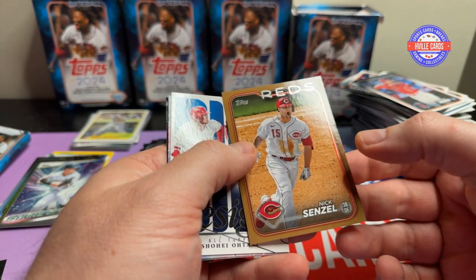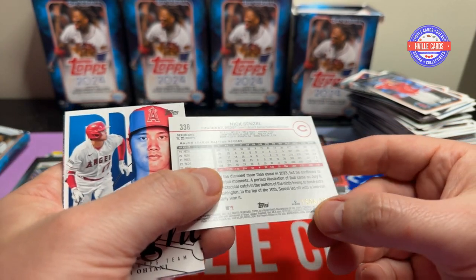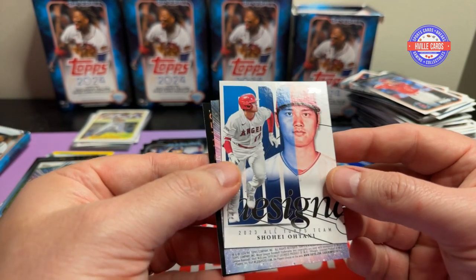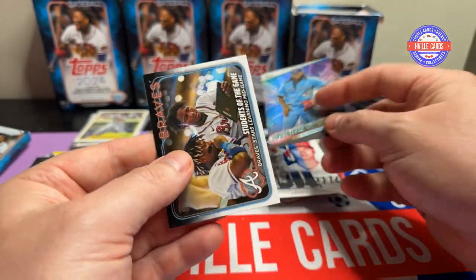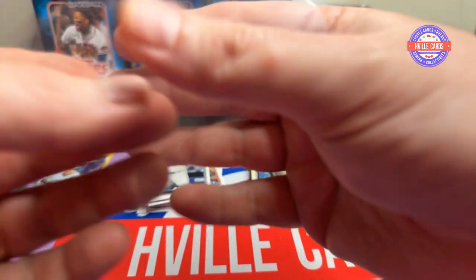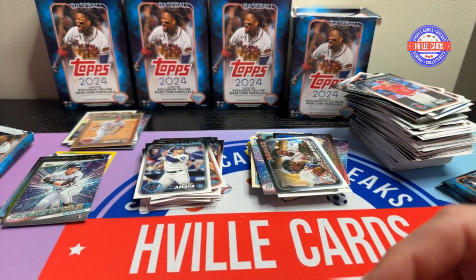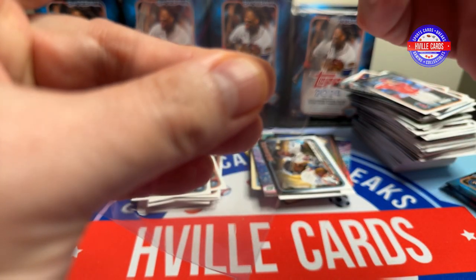What is this? Senzel — oh, it IS numbered! Shoot — 1506 out of 2024. Yeah, that's a short print right there. Shohei, Vlad, and students of the game. 2024. There was a time something numbered to 2024 was considered a super short print, but nowadays we have one-of-ones.